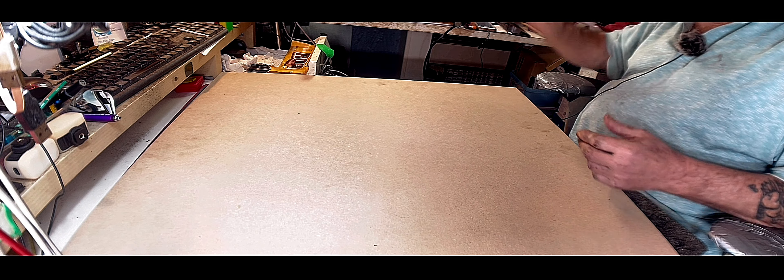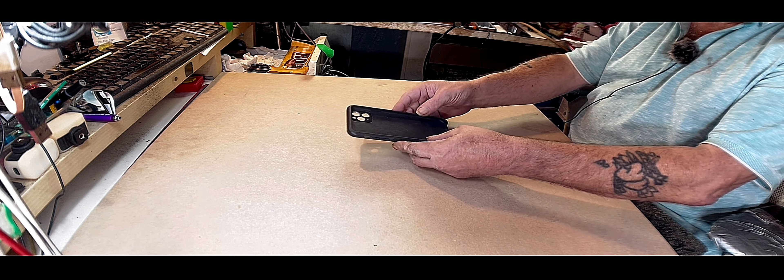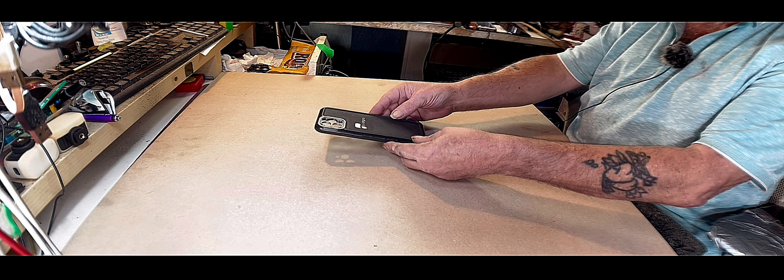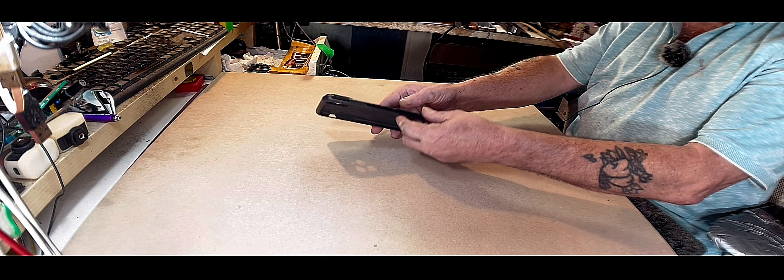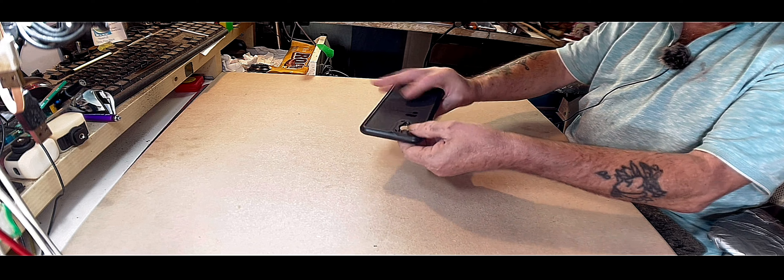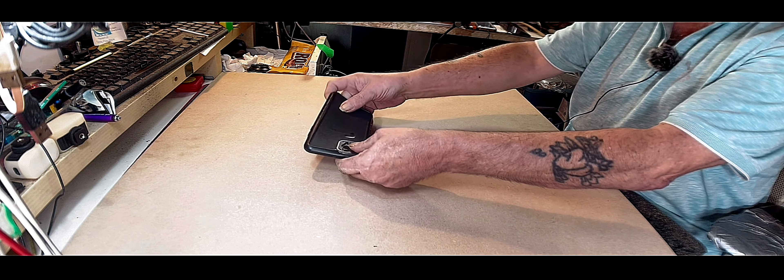Good day ladies and gentlemen. I brought you here to show you this. Now this is a PolarPro case and as you can see they are a very strong and sturdy case.